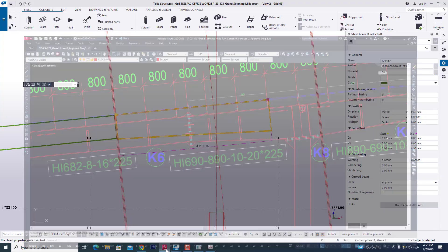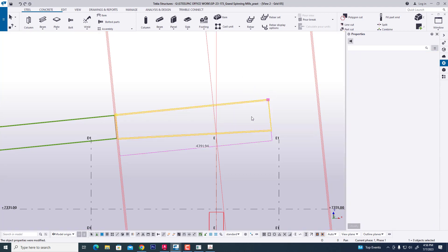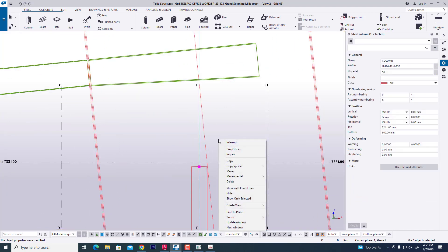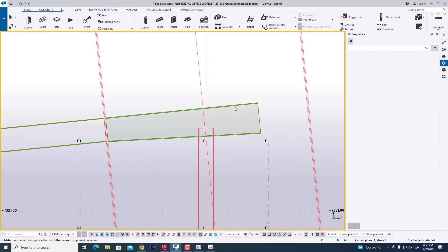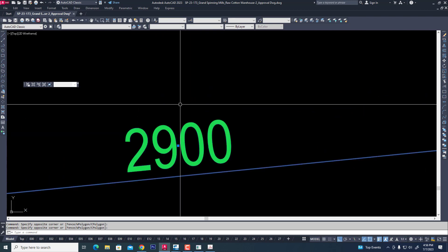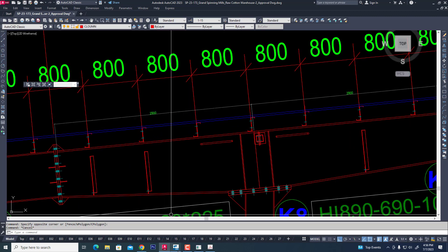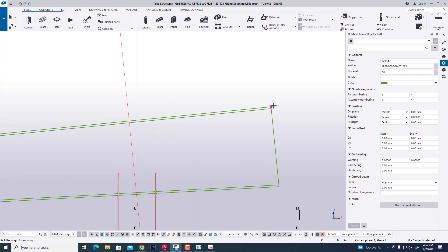Now we change to 1020, we modify and extend this column. Now we see our AutoCAD file — this half of the rafter length is 2900mm and the other 2900mm is the tapered section. Now we get the segment — same splice, same slice — and move this as our requirement.